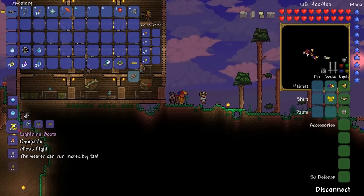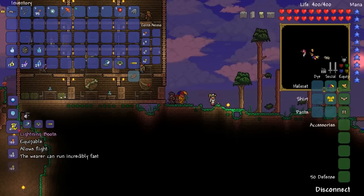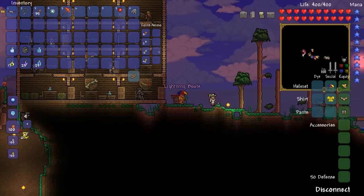So now you can combine all of them together — the Rocket Boots, the Hermes Boots, the Anklet of the Wind and the Aglet — to make the Lightning Boots.